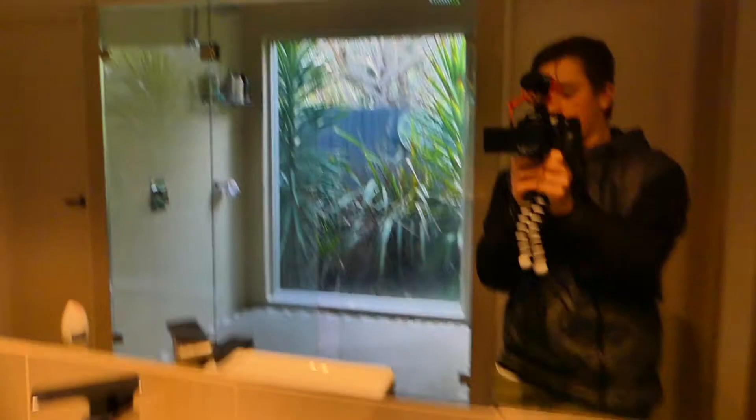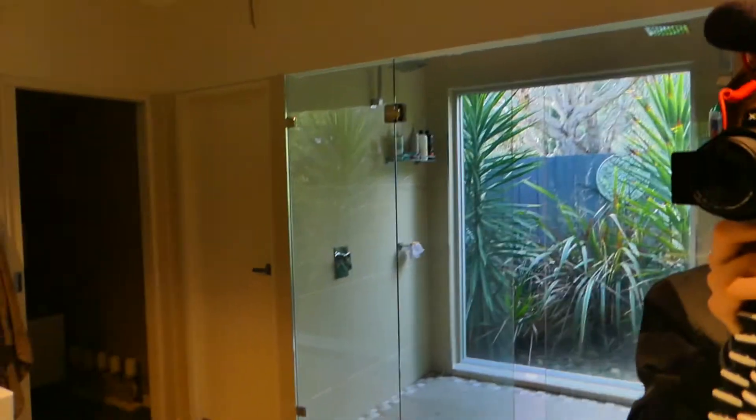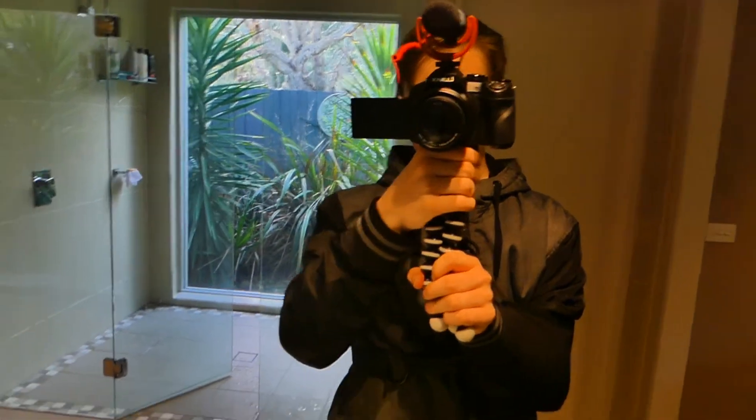Alright guys, so this is the new audio test — we got it plugged in. Hopefully the audio sounds good. I haven't even checked what it sounds like yet, so I'm really hoping the audio sounds better from the change over. The mic looks so good on it. I'll show you guys in the mirror — a bit zoomed in, let me adjust. Here's what it looks like. Pretty sexy, nice and snazzy. I really like the look of it actually — I love it.